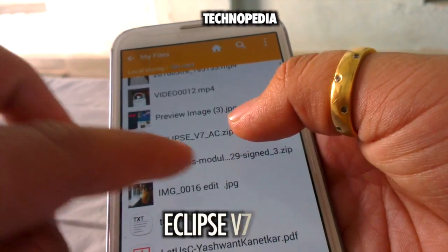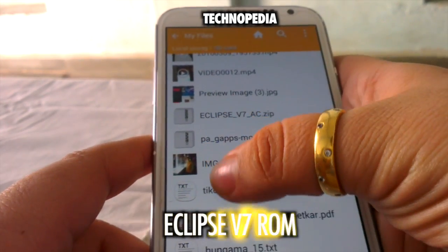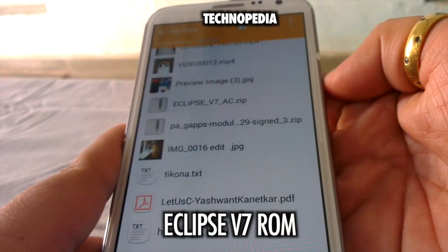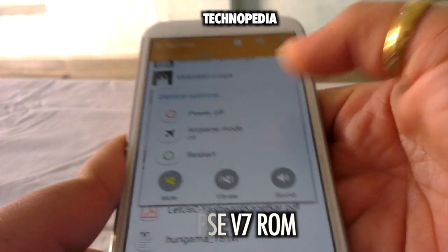The first thing you need is to download the Eclipse V7 ROM — I will put the link in the description. After that, put the zip file into the SD card and then switch off your device.